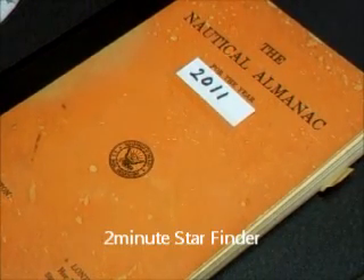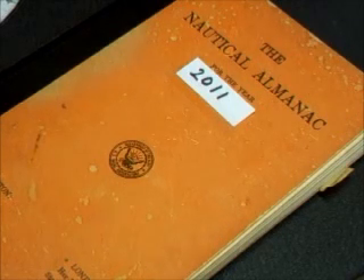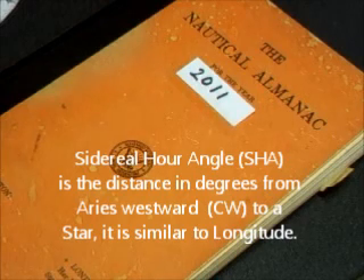We can put the planets onto the two-minute star finder. The way to do it is to get what's known as the sidereal hour angle. The sidereal hour angle is the placement, along with the declination, of the planets and stars.